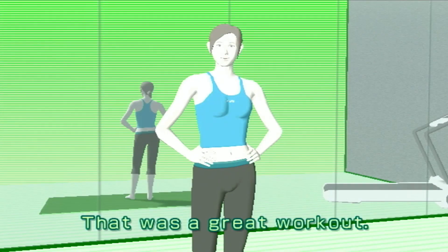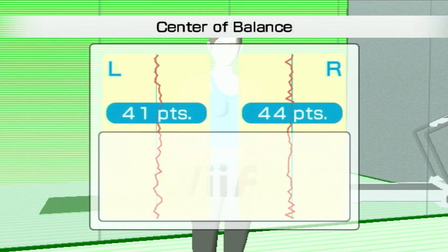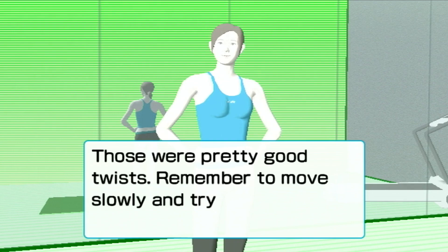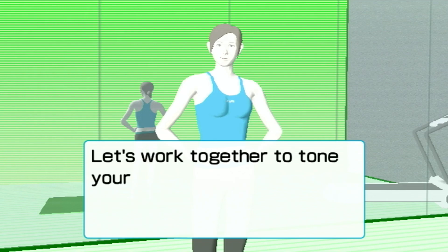That was a great workout. Those were pretty good twists. Remember to move slowly and try to focus on tightening your waist. Let's work together to tone your waistline.